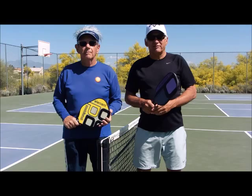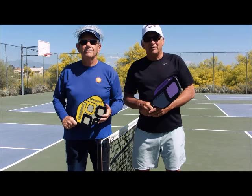Another sunny day in Arizona. Hi, I'm Johnny. And I'm Phil. We're the Pickleball Guys. Let's get started with today's video.